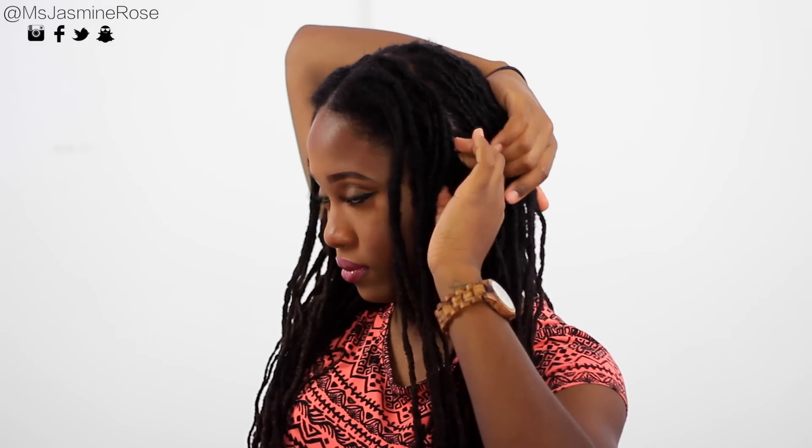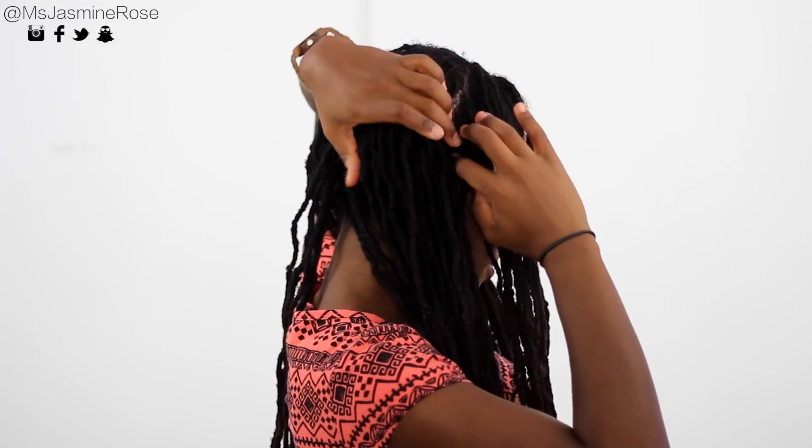Now I'm just going to be finger combing everything out. To separate the hair, I'm actually going to be separating from behind the ear. I'm taking everything from in front of the ear and just clamping it away, keeping that away for future use. I'm doing the same to both sides.